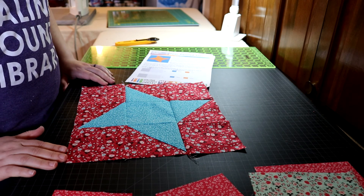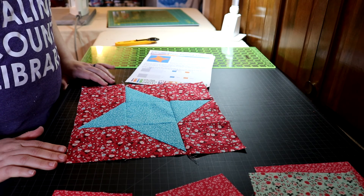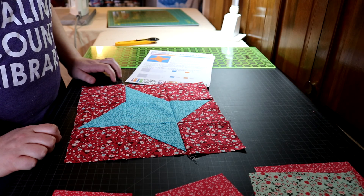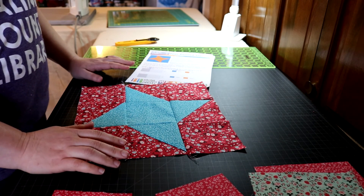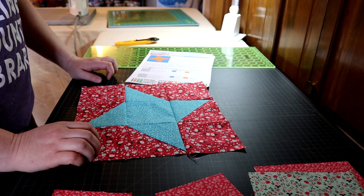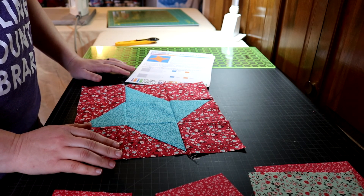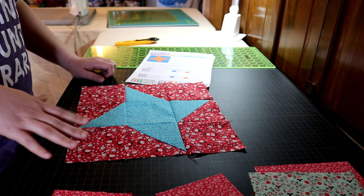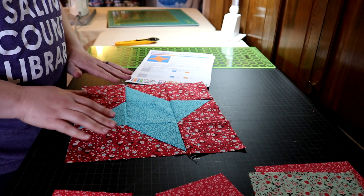We're moving on to block number seven now and it's the four-pointed star, or as it's popularly known now, the ninja star. This one looks super complicated and it's our first real star, and stars are super popular. The trick with stars is looking at the components and figuring out how you can actually simplify it, because if you look at this as a whole your brain kind of starts to panic.